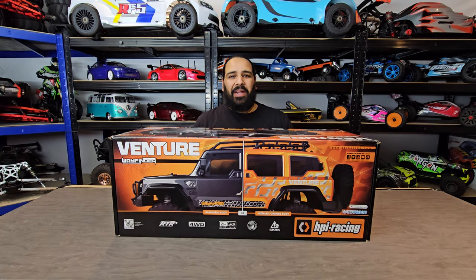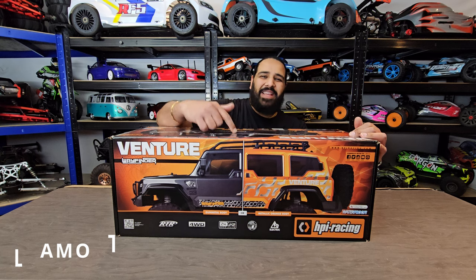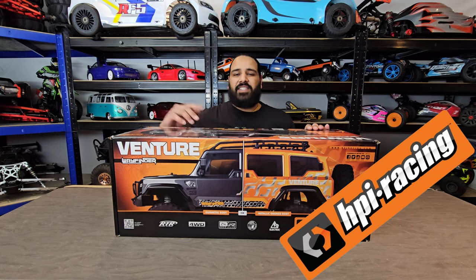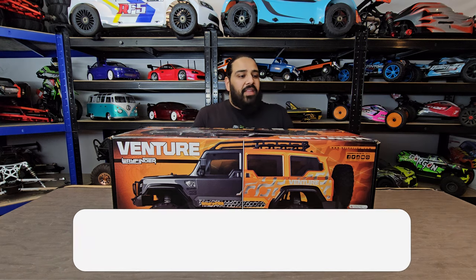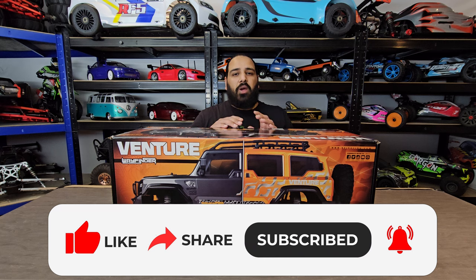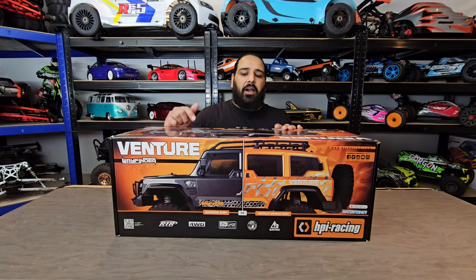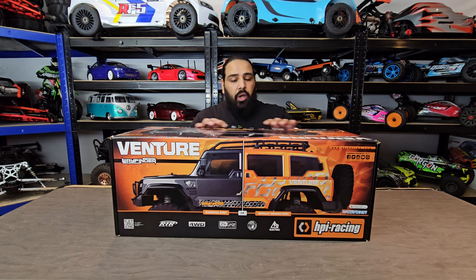Hi guys, welcome back to the RC Store, my name is Ammo. In this video we're going to be checking out this beast. First of all, I want to say a huge thank you to HPI for sending me this. I'm actually quite looking forward to it. This is the Venture Wayfinder by HPI. There is a Mark 1 version which was a kit format, however this is the revised RTR edition - they've changed a few bits and made it even better.